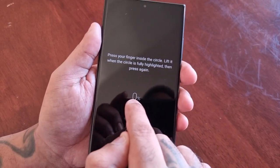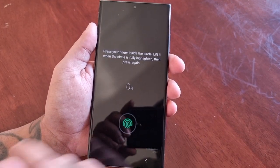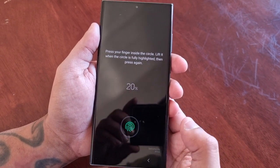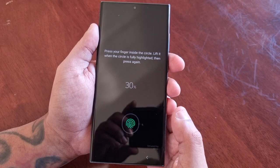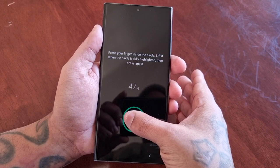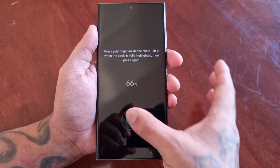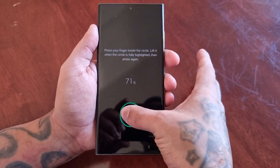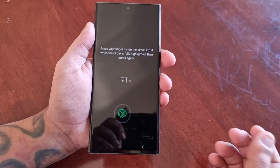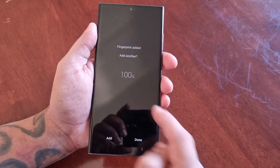It says zero percent, so we just need to keep pressing on the fingerprint reader until it reaches 100 percent. It's at 20 percent, 30 percent, 39 percent — I recommend changing the angles each time you press on it, as it helps to read the fingerprint better. Fingerprint added!